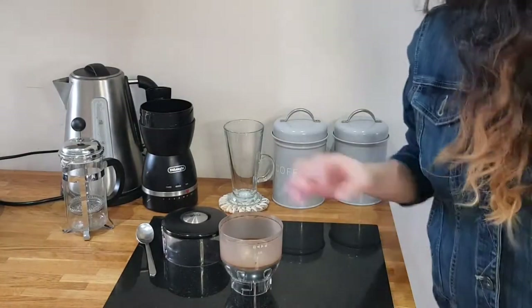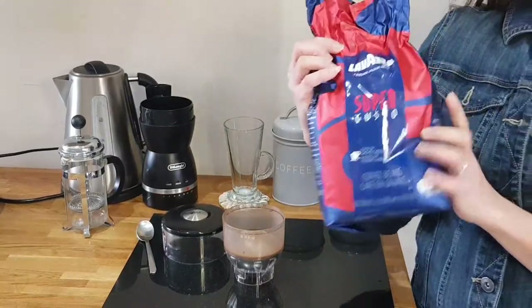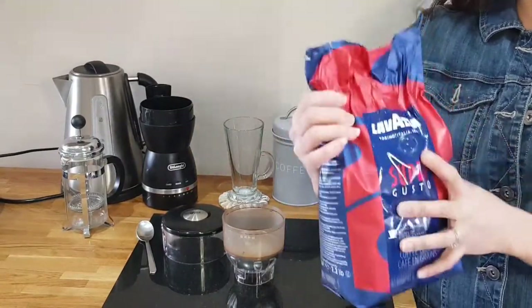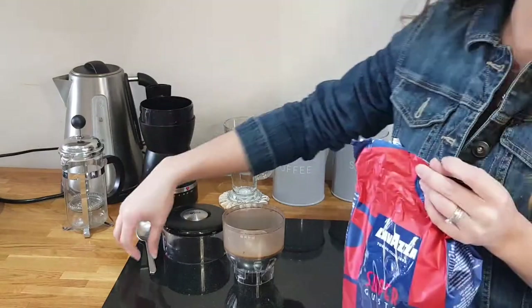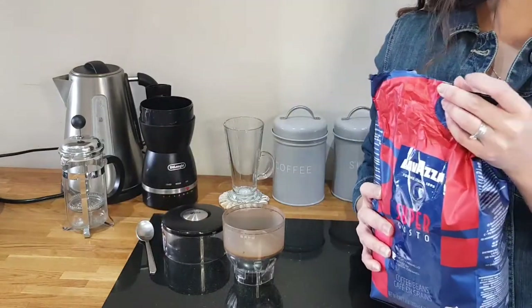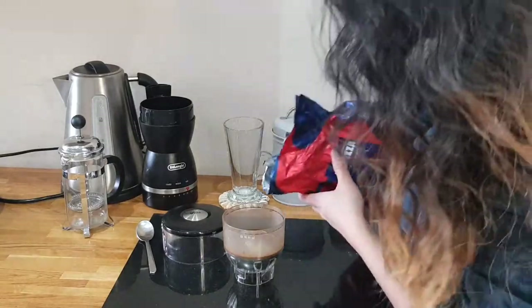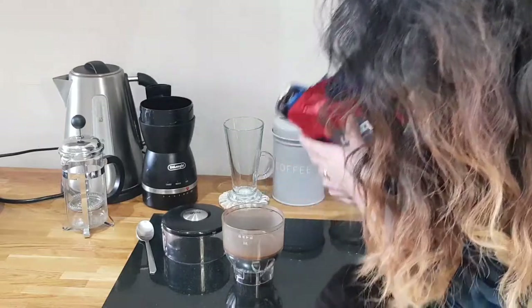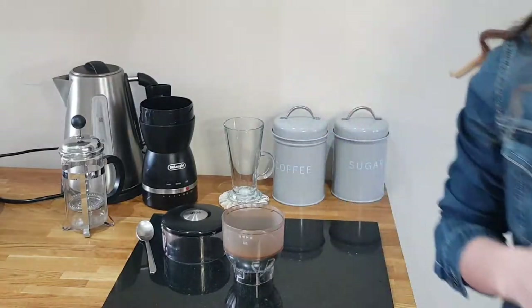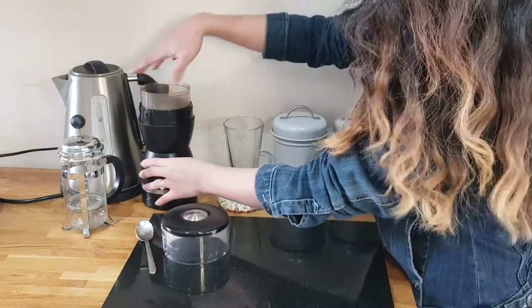So now I'm gonna grind the coffee first. I'm using this coffee and it is really good — not that strong but really smooth. So now I'll just put it in a dry brewing machine.